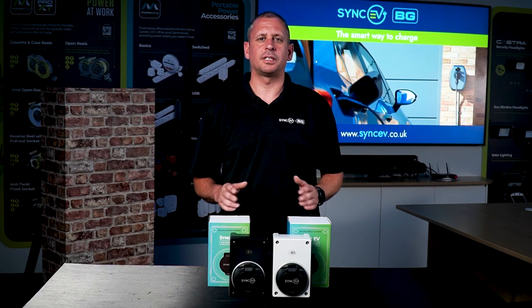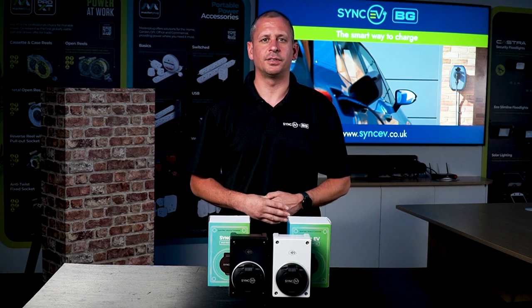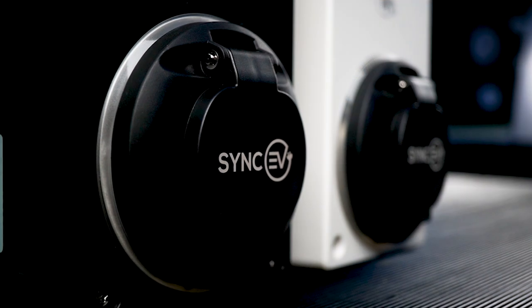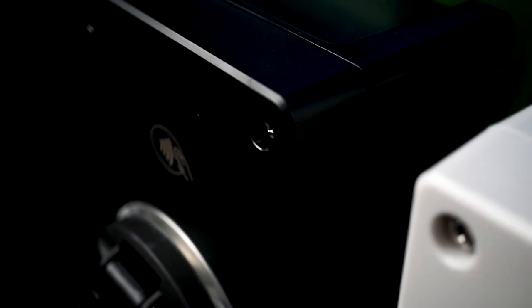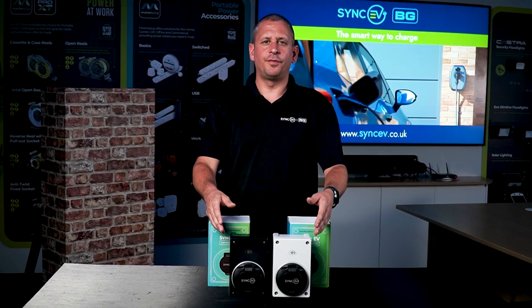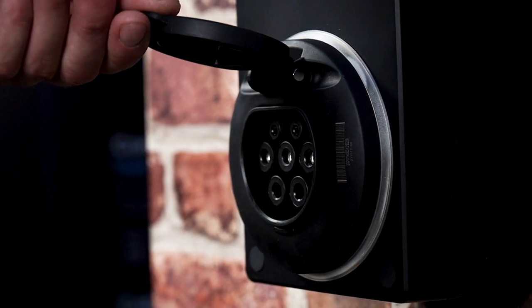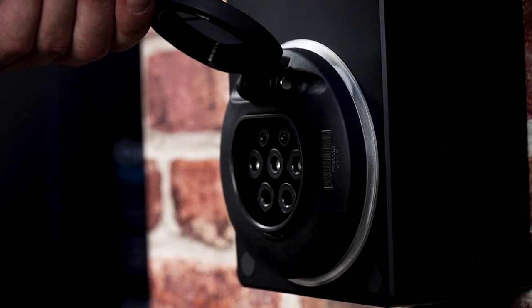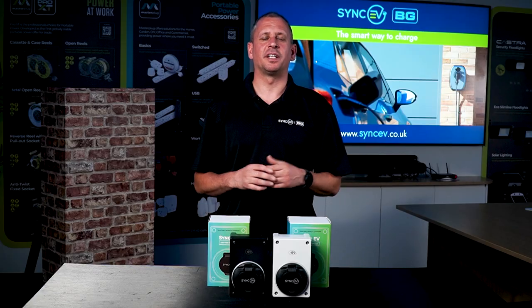Our compact chargers have a rating of IP54, making them weatherproof and well protected against the elements. Our compact charge points come with an IK8 rating and are made from tough polycarbonate material, making them ideal for installations where risk from damage is a concern. Our tough enclosures and anti-tamper screws make this a small but mighty solution. The compact charge point comes with a Type 2 socket and is backed by a 3-year homeowner warranty once registered on our website.